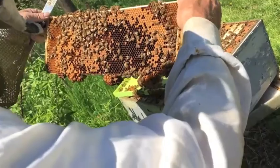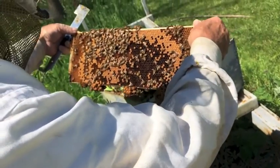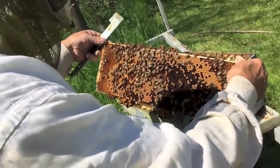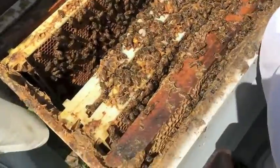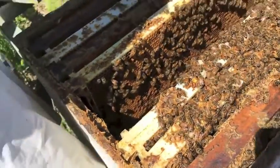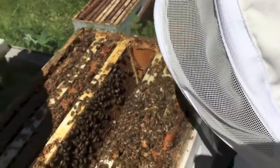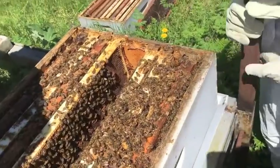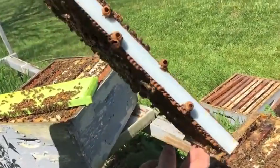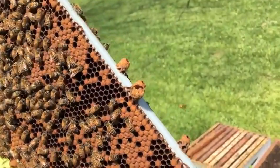What are those white things down there? Eggs. I think I see a baby — yeah, I see some. See that little one? Pretty little eggs. They're empty right now, but in a few days they'll probably be putting an egg in there and sealing it up.